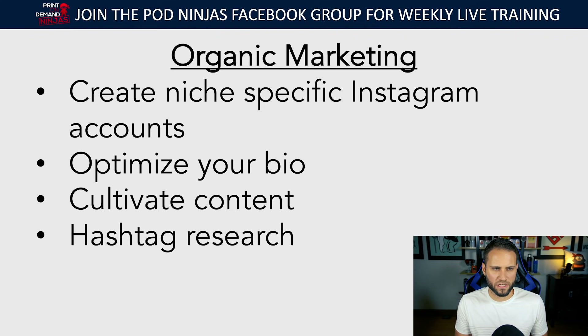On Instagram there's something called the explore page, which shows you content from people you don't follow. Instagram's algorithm looks at your account, determines what you're interested in, and shows you things you might like. So if you're trying to sell to unicorn lovers, you want to make sure you're using the right hashtags relating to unicorns so you can show up on the unicorn lovers' explore page and get them to follow your account. I've had clients get to over 10,000 followers relatively quickly just by being consistent with this.